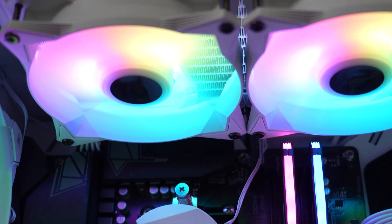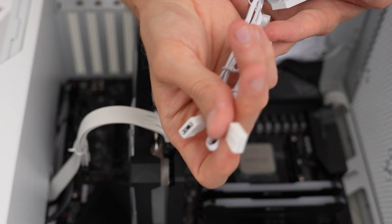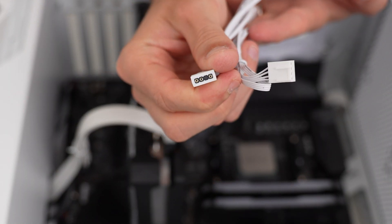The RGB also extends onto the fans. The fans themselves have a standard fan connector as well as a separate ARGB connector, which you can daisy chain to link everything together using a motherboard header. For my use case, I was just using an ARGB controller on the case itself, which made routing those cables pretty simple and easy.